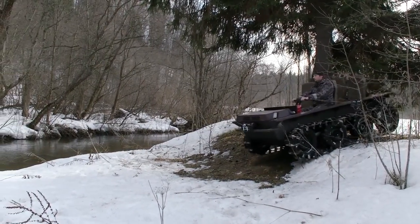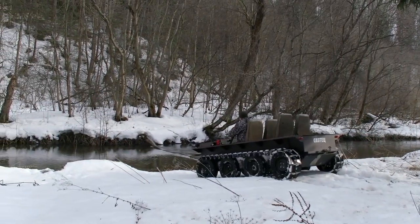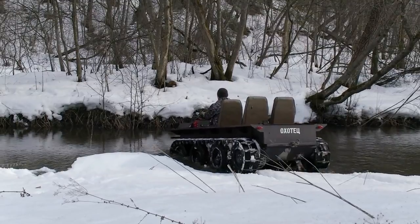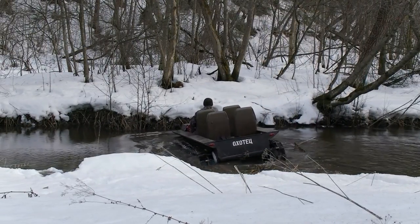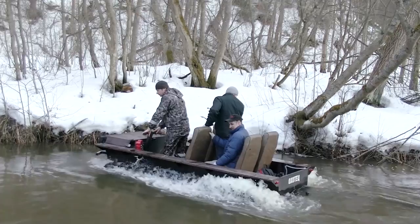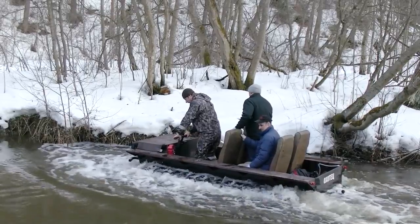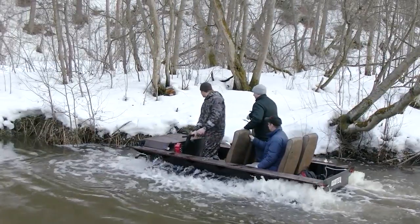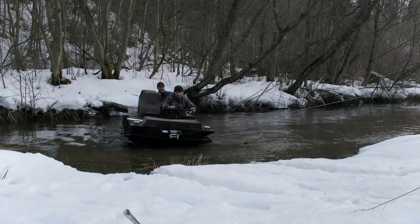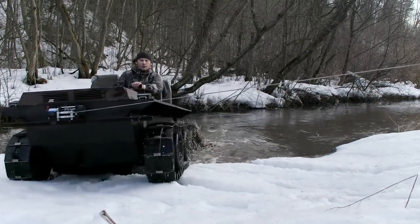Looking for something more exciting, we considered that this ATV may theoretically be an amphibious vehicle, so we tested whether it could float. We found a small river, but it had a very strong current and we were afraid the vessel could roll over. Nevertheless we tried it. It was absolutely clear that it could float, but on the other hand it completely couldn't resist the strong current and couldn't maneuver. It may be able to cross water obstacles with calm water, but not rivers. Again, the winch saved us and pulled the vehicle out of the water.